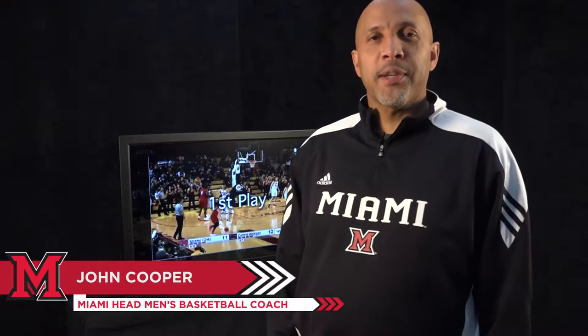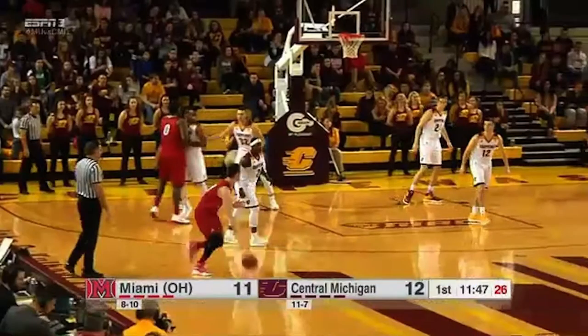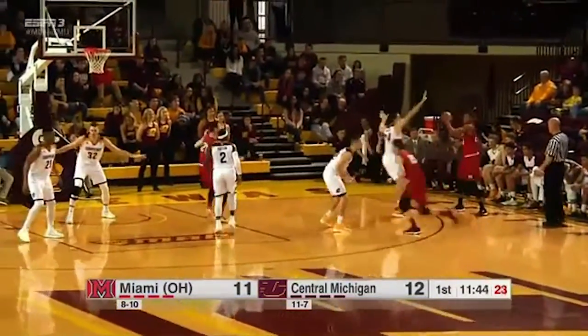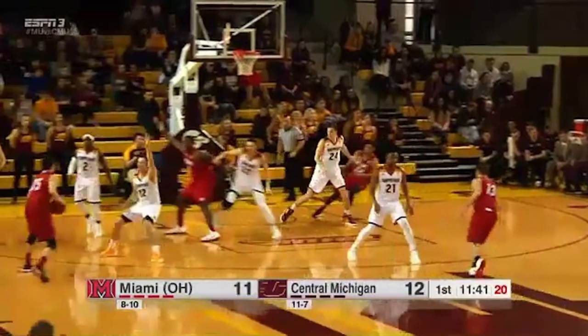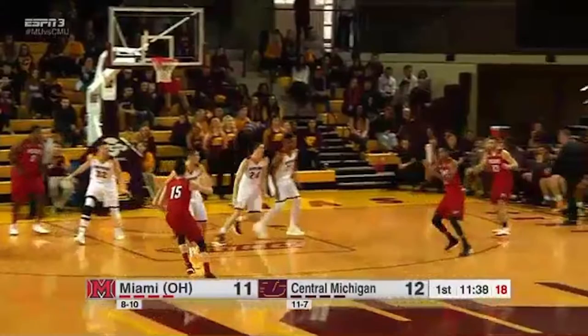Hello everyone out there, this is John Cooper again with your film breakdown of your Miami Red Hawks. This is an action that we talk about as a team — you try to get your team to share the basketball. We're in an action where we're spreading the floor, passing, and cutting, looking for backdoor opportunities.